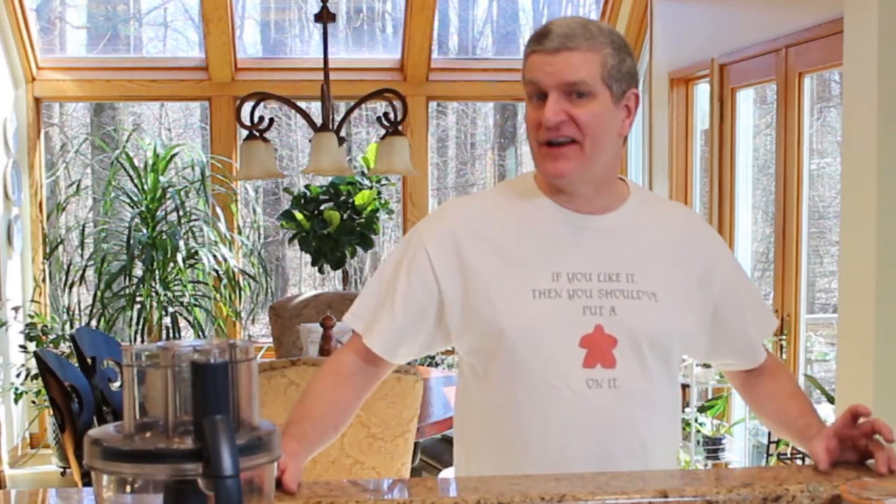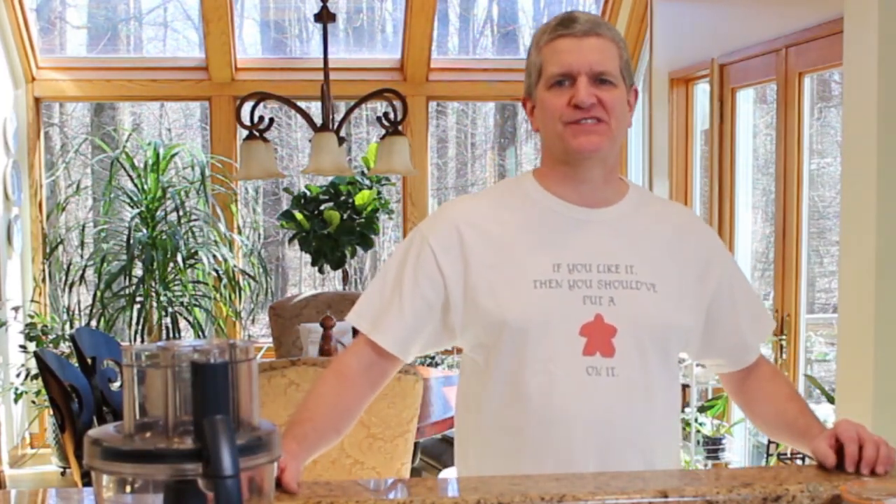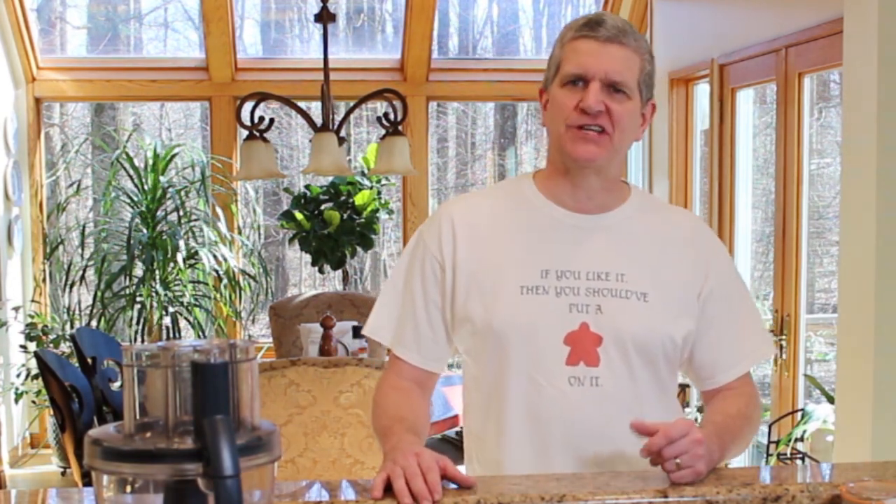Hey, welcome back to Better Than Yourself. Today on Better Than Yourself: fermented applesauce. I was just visiting with my cousins out in Chicago, and she was telling me about making — she just had a baby, and the baby's like six, seven months old — and she's making fermented applesauce for her baby, and I was like, that's awesome. I eat applesauce all the time. I love applesauce. Why am I not eating that myself?